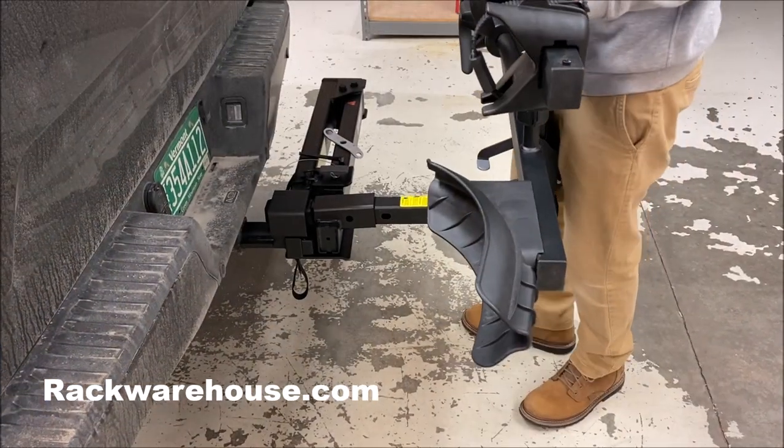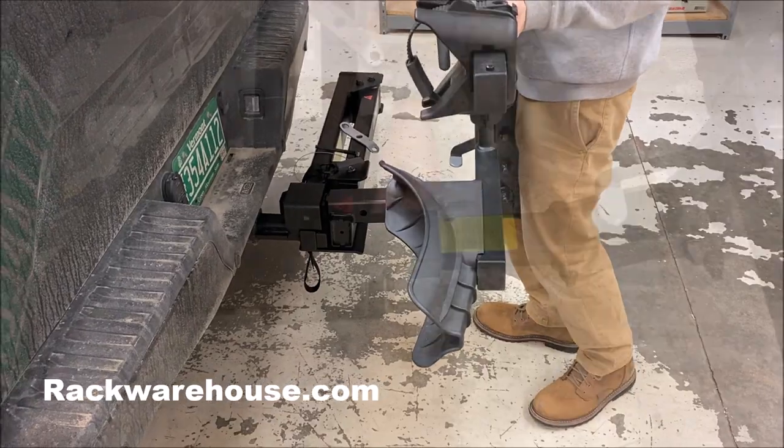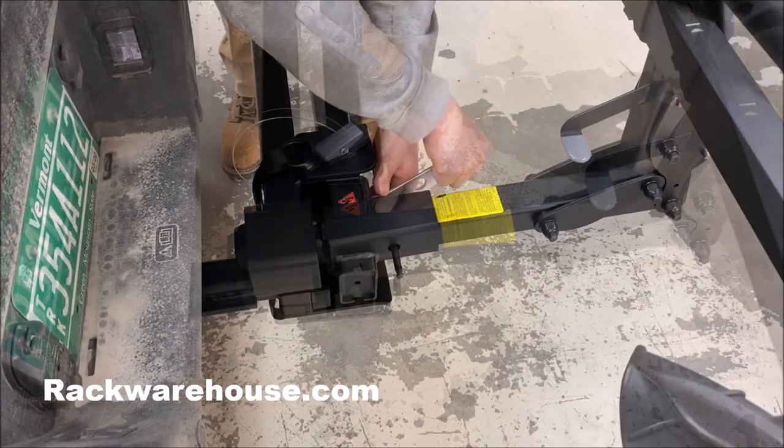When attaching a bike rack, slide the bike rack into the 2-inch hitch base and tighten the bolt until the bike rack is secure.